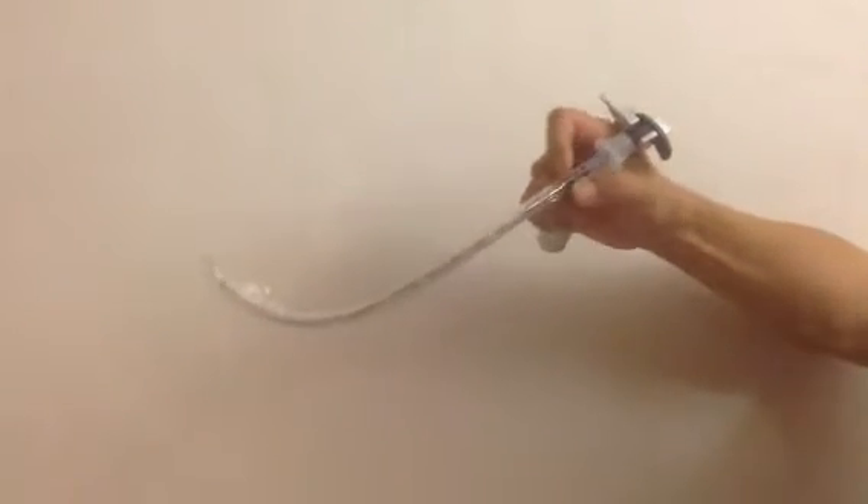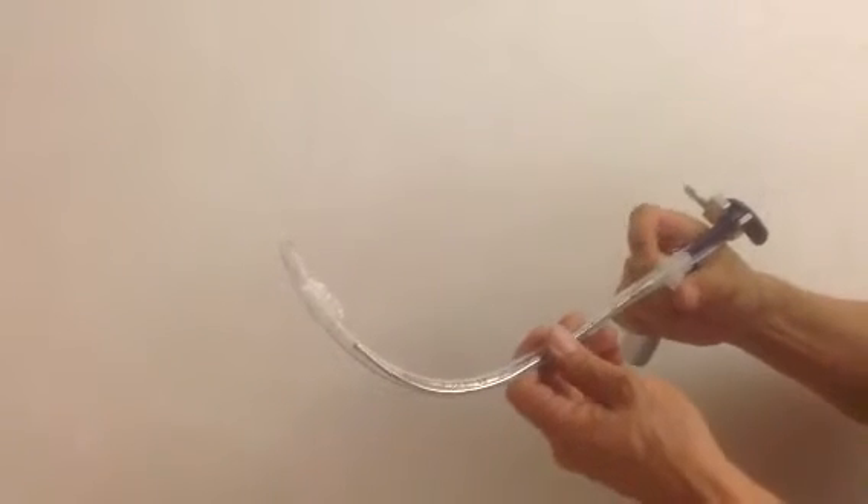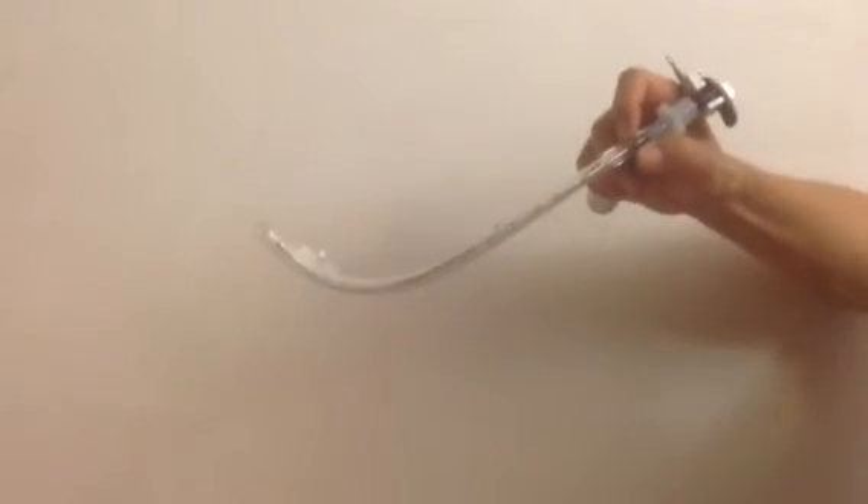Or you can push the ET tube with the thumb and the index finger like this. So you can push with the index finger and thumb like this.